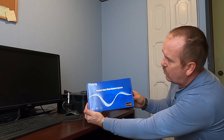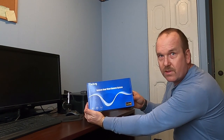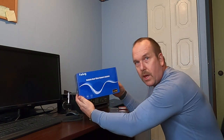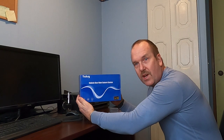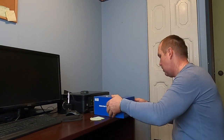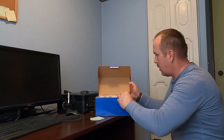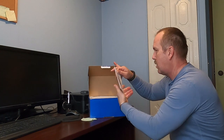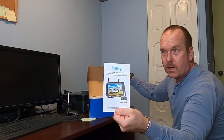Vehicle rear view camera system — that's what it says — but we got one for the front also, and I can add two more, one for each side. Let's see what we got inside here. Instructions, of course — we'll need that.